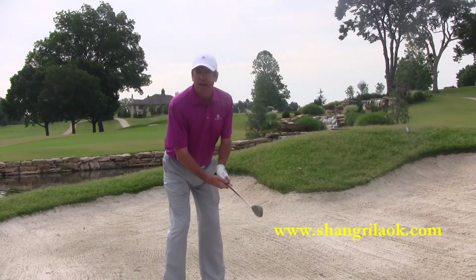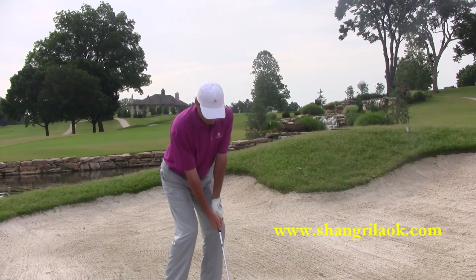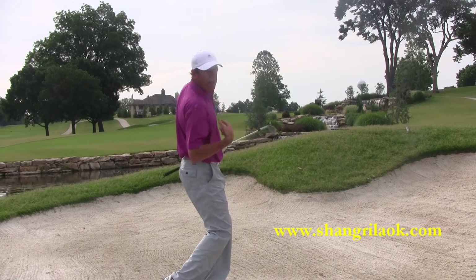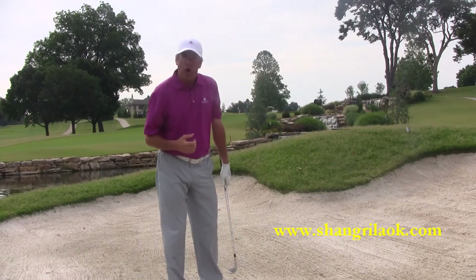Here's how it looks in full motion. Here's an example of what you should do: slide the club and turn your chest. You notice I slid the club underneath — it stayed open. I turned my chest and the ball came out really nicely, real crisp, and it stopped on the green.